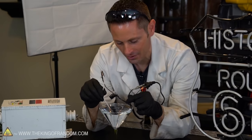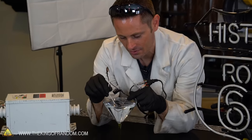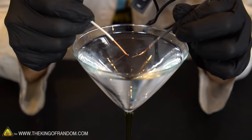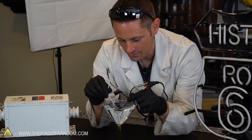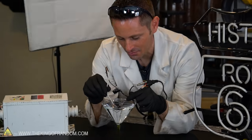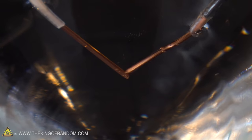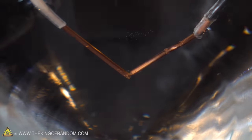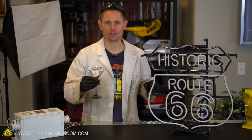Absolutely nothing. Both wires are completely submerged in the water and nothing is happening to the light — it's not even flickering. But let's try touching the wires underneath the water. It made a little pop and I saw a little flash of electricity and the light turned on behind me. It's actually pretty cool, and I can see little bubbles coming off the electrodes. Makes me wonder if those are little hydrogen bubbles — maybe we've got a mini electrolysis generator here. So we've confirmed that distilled water is non-conductive.